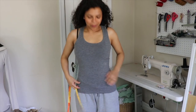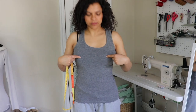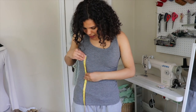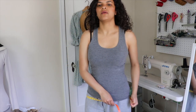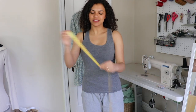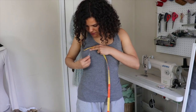I've got my tank top on. It's just a normal racerback tank. What I want to do is mark the bust points, and also measure from my bust to waist, bust to hip, and your hip width as well. Then you also want to measure the full length of your dress. I'm going to do it from the bust point to the floor, and then mark my bust point with some chalk.